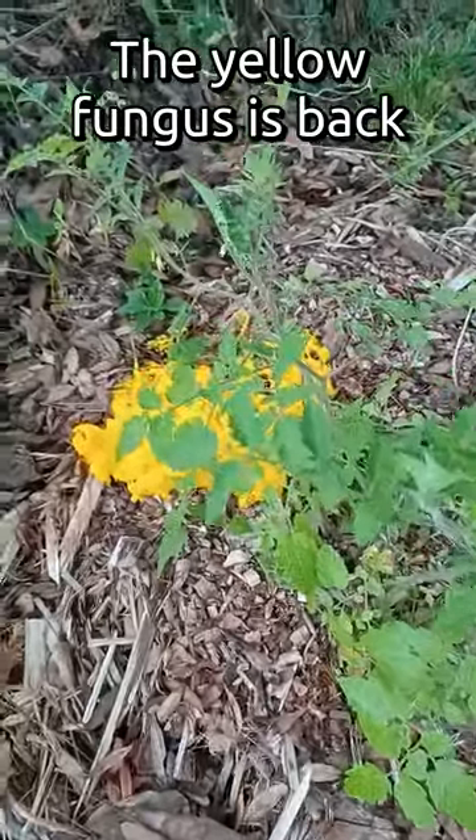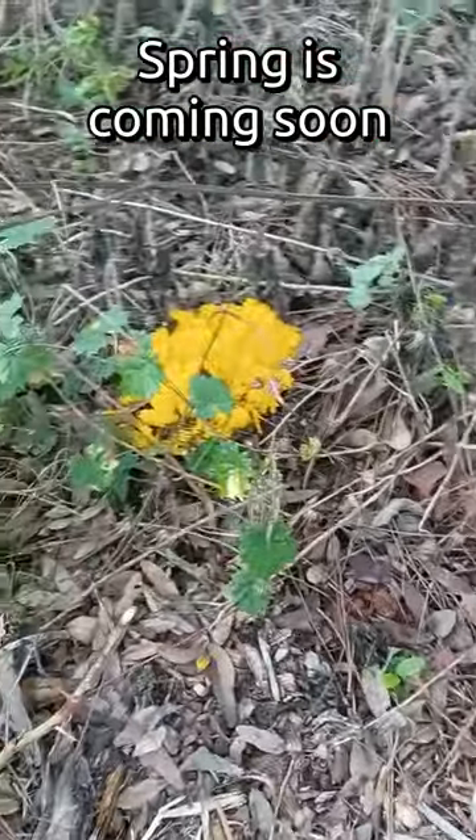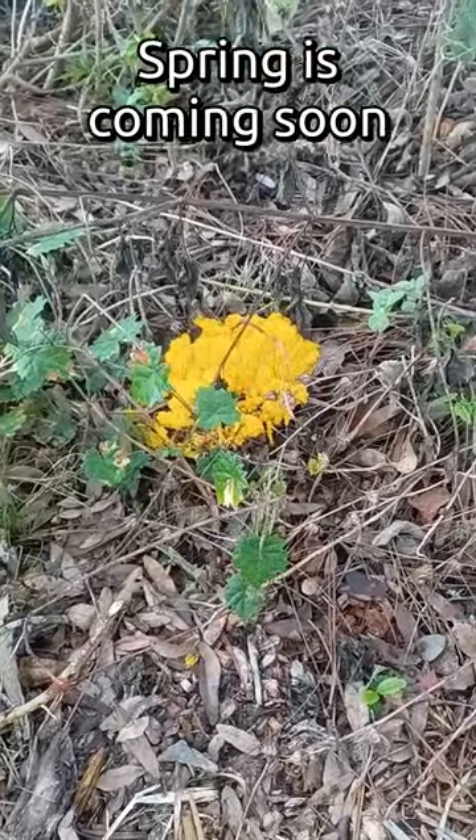There's a good sign that spring is coming — got some of that yellow fungus. Gorgeous. I've read it's actually beneficial.